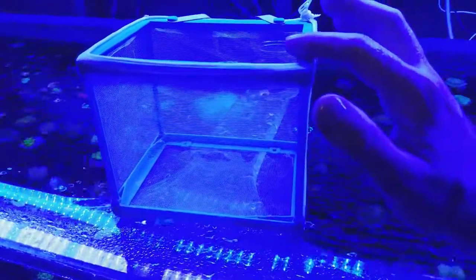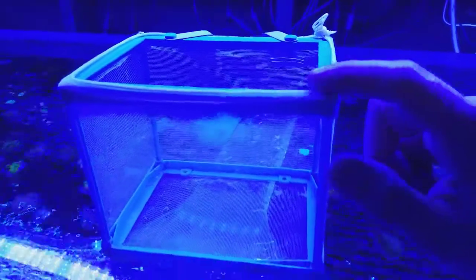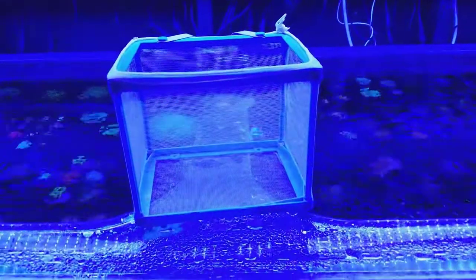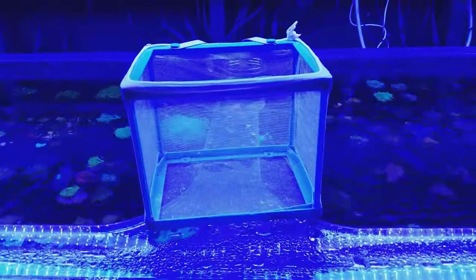Here's something I usually use for small fish when I'm putting them in the tank and acclimating — it's a netted basket. If you had a little spigot of water dropping in here in your sump or something, you might be able to get some nice water flow through it. I'm curious how you guys think that basket will work with the mushrooms.